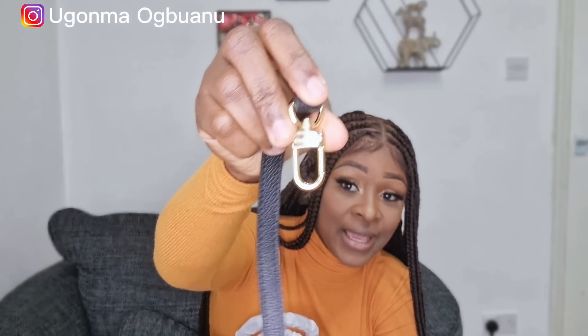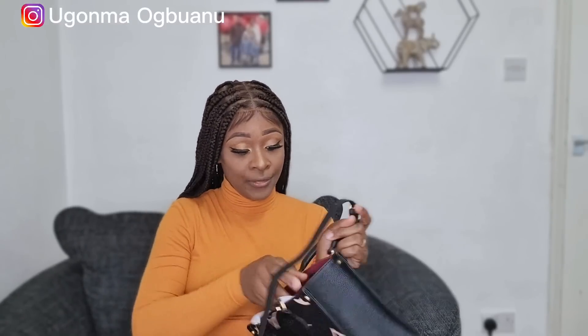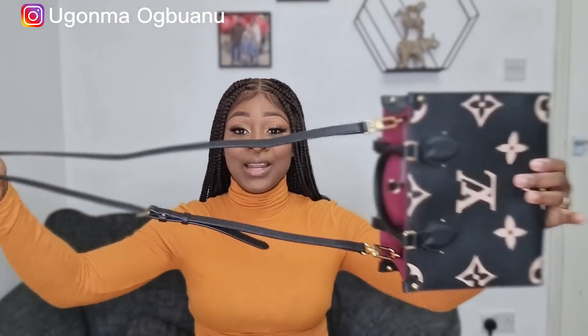You guys see that blue wrap used in covering it — this is how the original one comes. Let me tear it off. And also when you look here, you can see the name Louis Vuitton is written there. So you guys, I fixed it up. Those of you who know this bag know this is what it looks like. This is the handle — you can carry it like this, or with the smaller handle.